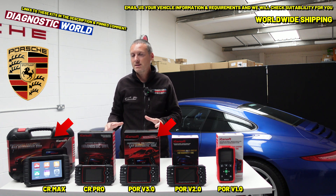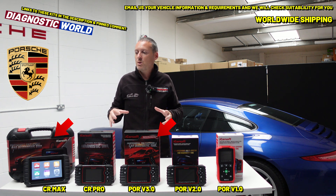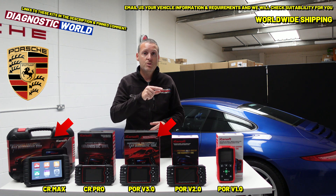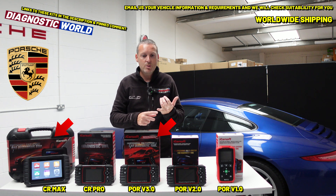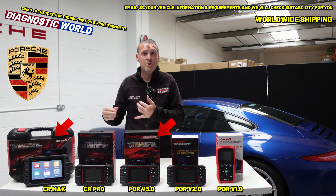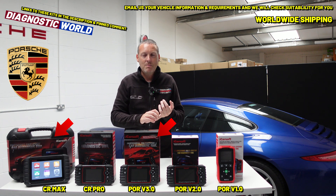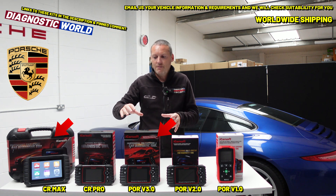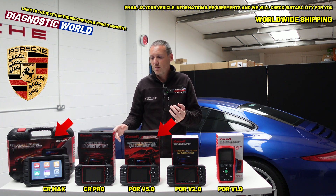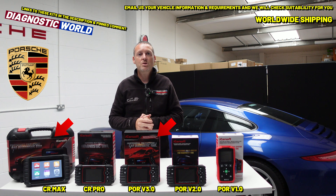All of these kits will have links in the description below the video. I'll also put an email address in the description — if you have a specific question and want to double-check that any of these tools are suitable for your make, model, or other vehicles, use that email. It helps to include your make, model, and what you're looking to get out of the tool. If you're asking about special or service functions, always include your VIN number. If you just want to check whether a tool will clear an airbag light on your car, we can check that too. Thanks for watching, and I hope this helps.